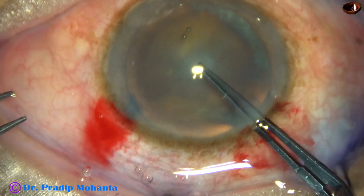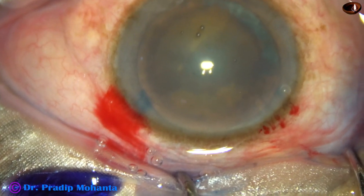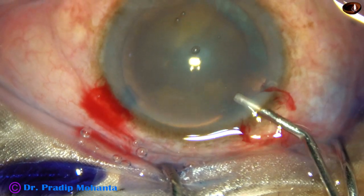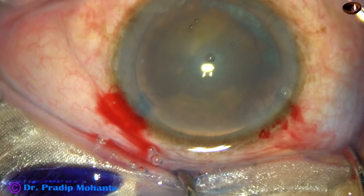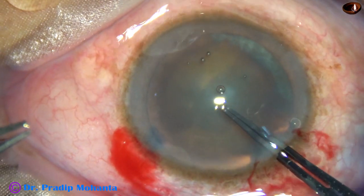If we press the posterior lip like this, visco leaks out. So the anterior lip must be lifted. If visco leaks out, we must inject visco again and then proceed again with the capsulorhexis forceps.